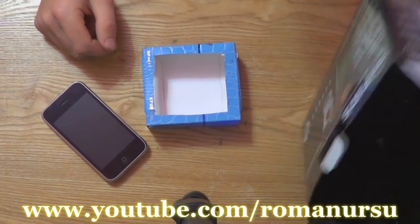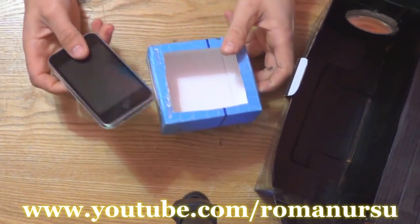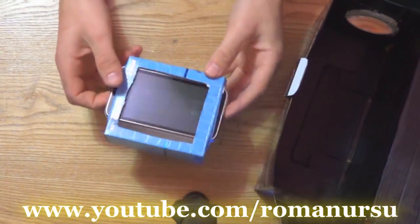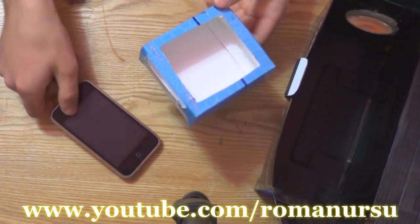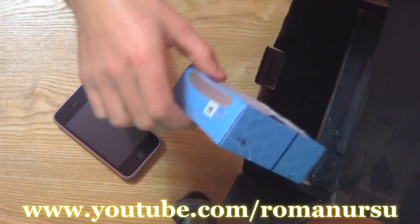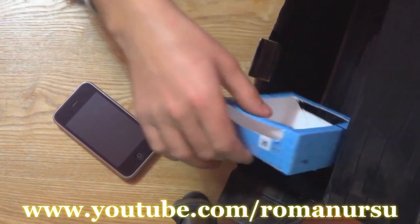Our little project is almost ready, so next let's make the cell phone holder. You may use a simple cardboard box, as I did, or use a piece of foam or plastic. The most important thing is that the holder should be mobile, so we could move it closer to the magnifying glass or away from it to control the image properties.